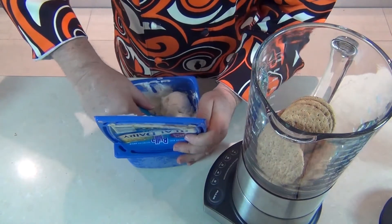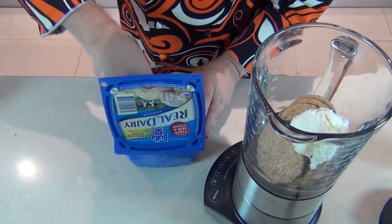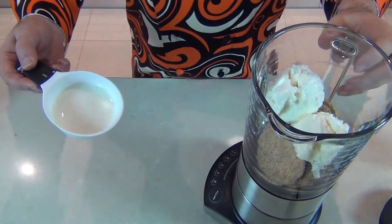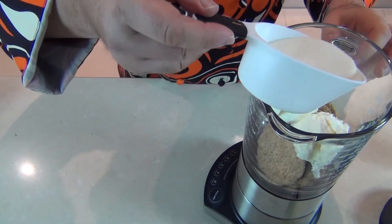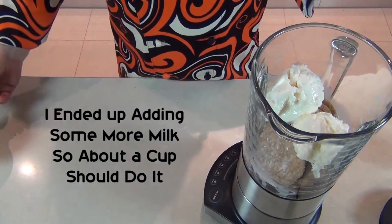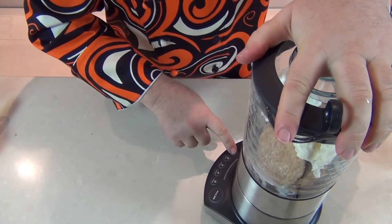I'm going to put two great big scoops of vanilla ice cream in here. Now this is for two smoothies so you can obviously halve this recipe if you're just doing one. And I'm adding half a cup of milk. You can adjust the milk depending on how firm your ice cream is to make the smoothie really nice and thick. We'll pop the lid on there and I'm going to give that a couple of minutes to blend up.